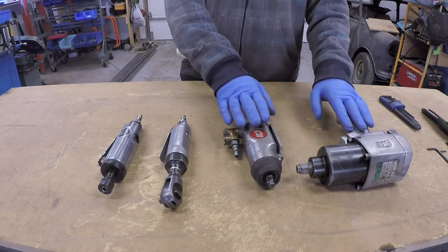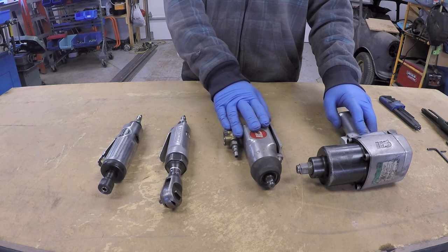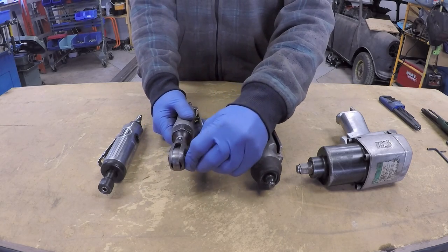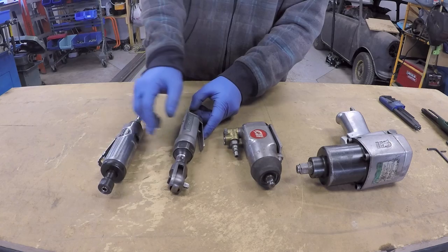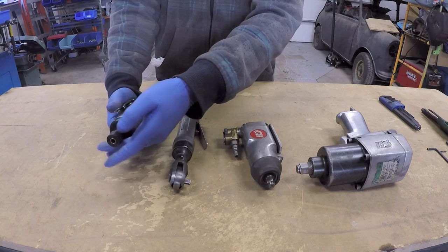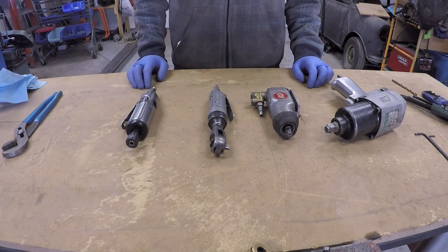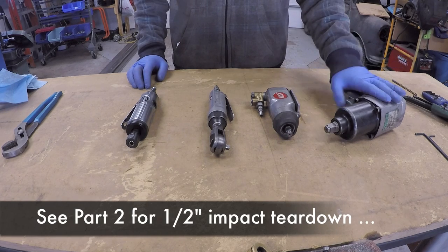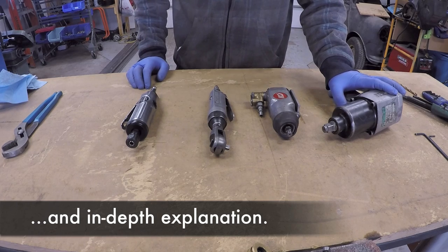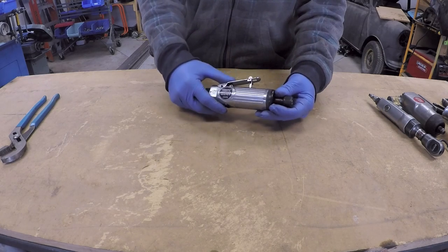These two guns are known as impact guns and both have a hammering mechanism in them. This is an air ratchet and has a ratcheting mechanism. This is a die grinder and is the most simple of them all. I will go over a basic explanation of all of these tools, and when I get to the large impact gun I will give an in-depth explanation of how the air motor works.